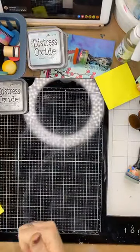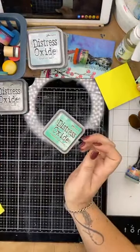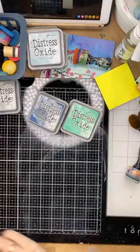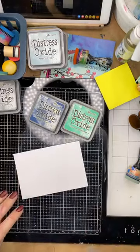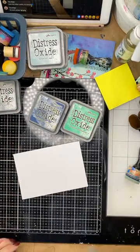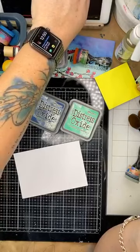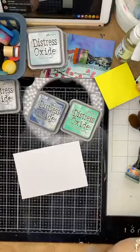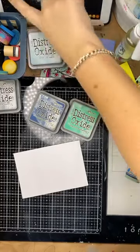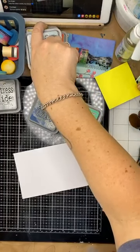I might do one more — Cracked Pistachio and Chipped Sapphire this time. Tina has just asked: 'I only have oxide refills, can I still blend them by placing the ink on the mat and picking them up with the tool?' Do you want me to try? I'll just chat amongst yourselves for a second while I go and grab a refill.